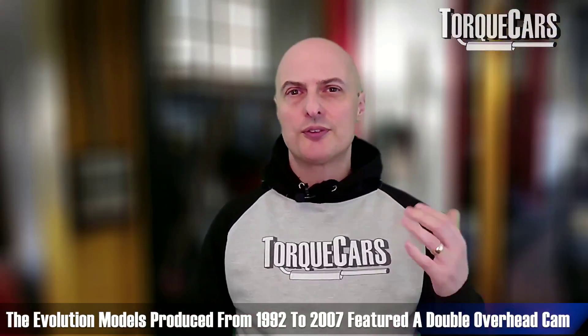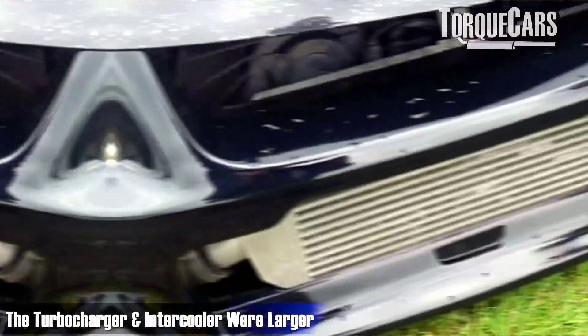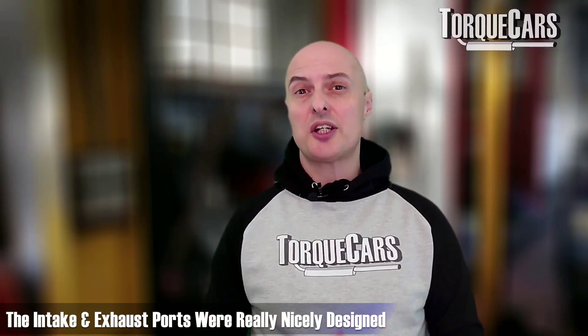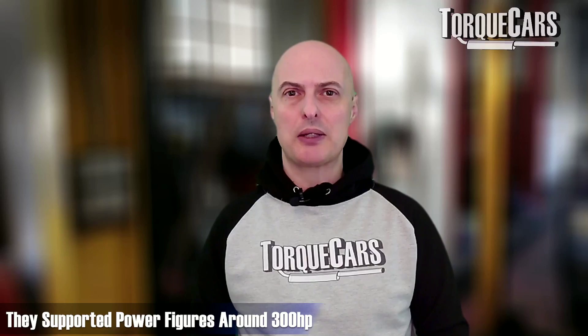The Evolution models produced from 1992 to 2007 featured the double overhead cam version with 16 valves. The turbocharger and intercooler were larger, as you'd expect — it was pushing out a lot more power — and the intake and exhaust ports were really quite nicely designed to optimize airflow in and out of the head. These typically supported power figures in the region of 300 horsepower.